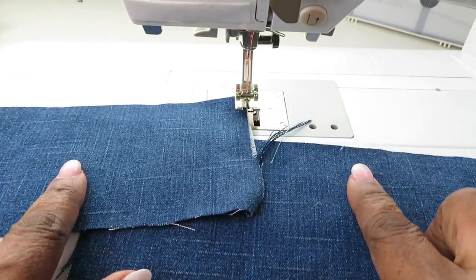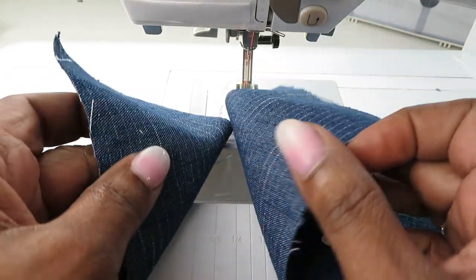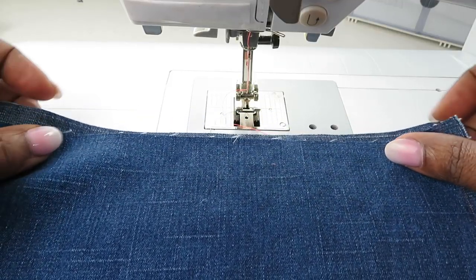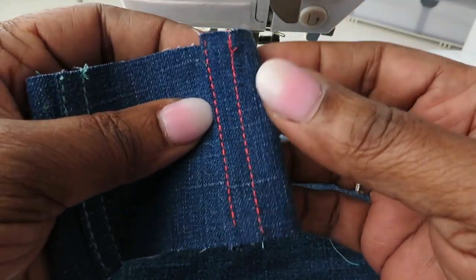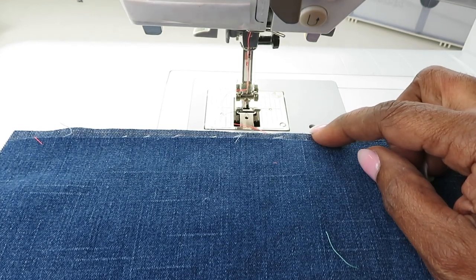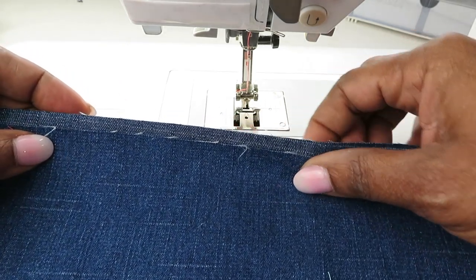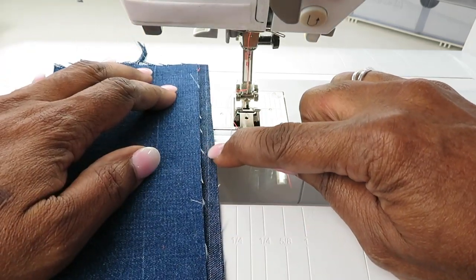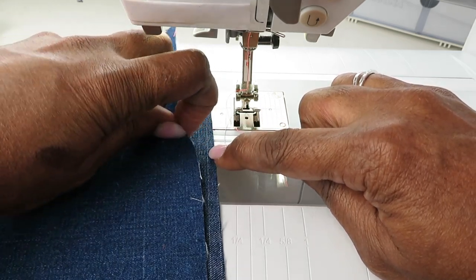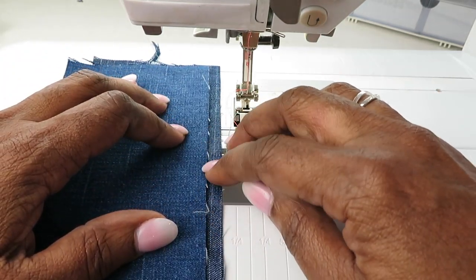We're going to place the fabric wrong sides together. In order to utilize this material and end up with a one-fourth inch seam finish on our garment, we need to start with a three-eighths inch seam allowance. To do the first step, you're going to offset or place the top layer over the bottom layer one-fourth inch from the raw edge. So this is the top layer and this is the bottom layer — place the top layer one-fourth inch atop the first one.